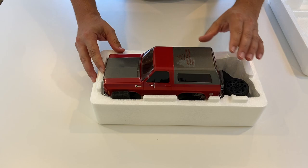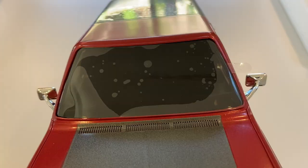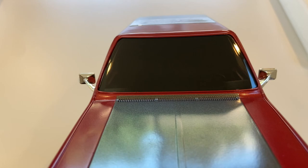Now, as usual, the camera won't pick it up, but the paint on this is so nice. This gray is metallic. The red really pops.